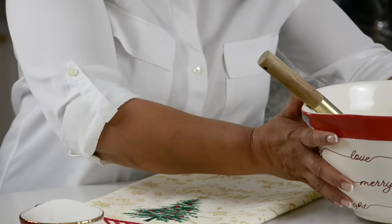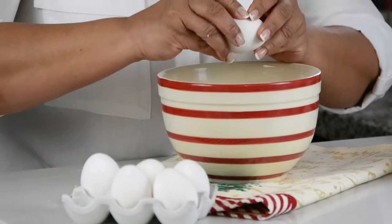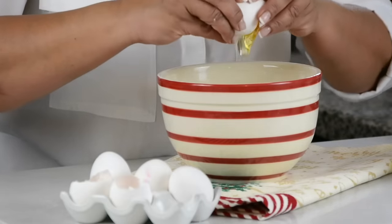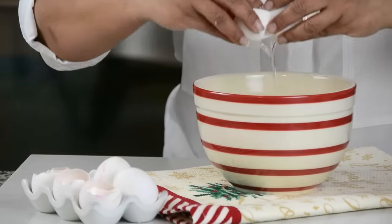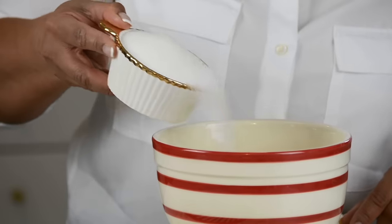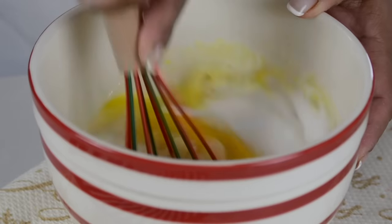We're going to keep this aside and now mix our wet ingredients. Into the bowl, we're going to crack 5 large eggs — these are all at room temperature. And to that, we're going to add 1 cup, which is 200 grams of white granulated sugar. We're going to whisk this till we break up the eggs and they mix with the sugar.